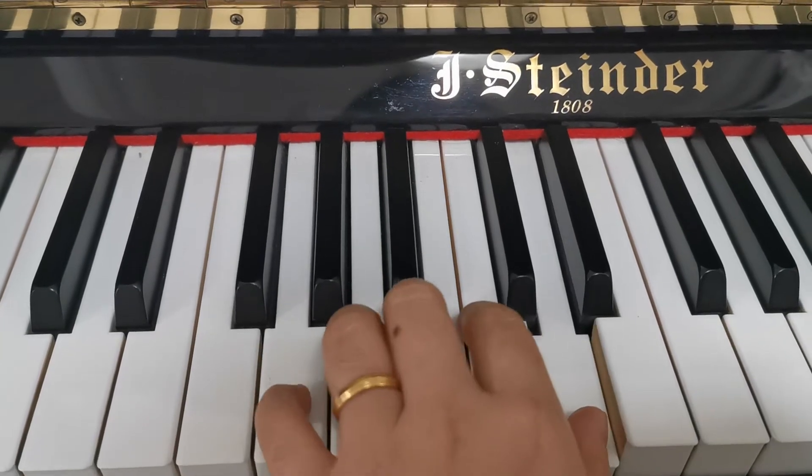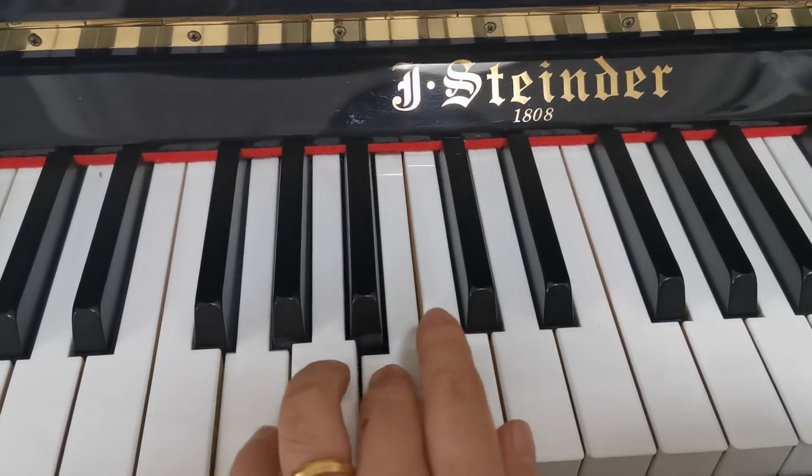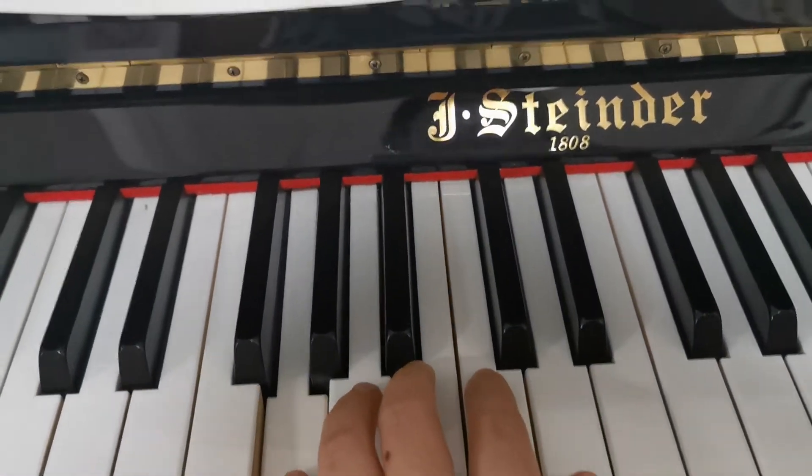Sol, ti, re, sol, la, do, re, la, sol, ti, re, sol.